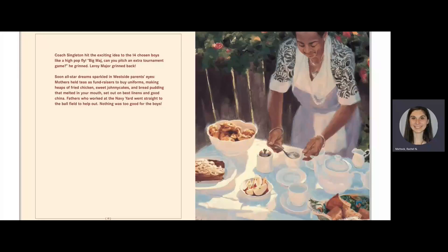Coach Singleton hit the exciting idea to the 14 chosen boys like a high pop fly. "Big Madge, can you pitch an extra tournament game?" He grinned. Leroy Major grinned back. Soon, all-star dreams sparkled in west side parents' eyes. Mothers held teas as fundraisers to buy uniforms, making heaps of fried chicken, sweet johnny cakes, and bread pudding that melted in your mouth, set out on the best linens in good China. Fathers who worked at the Navy Yard went straight to the ball field to help out. Nothing was too good for the boys.